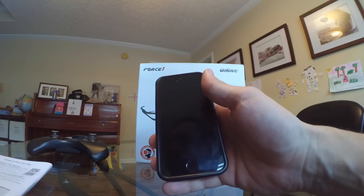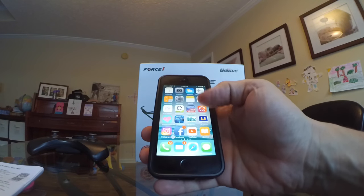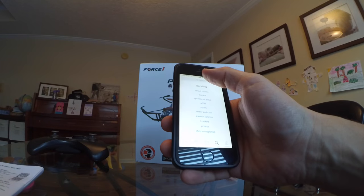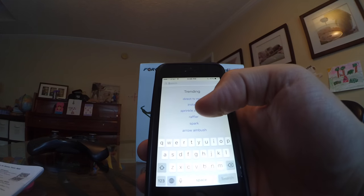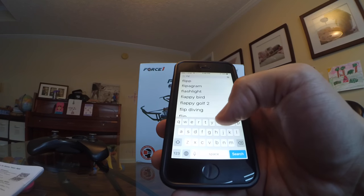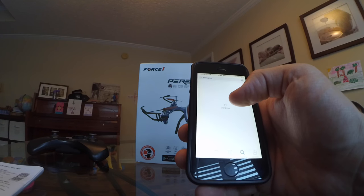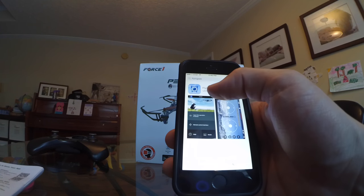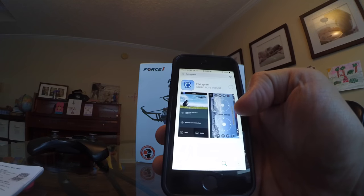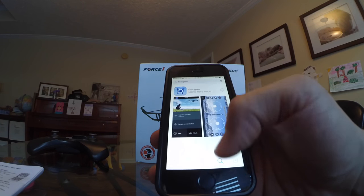I have an iPhone 5 and I'm going to go download it. So you go to the App Store, and what you're going to type into the search box is: F-L-Y-I-N-G-C-S-E — 'Flying C.' It comes up and you hit that, and there you see it says Flying C UDI RC Toys. You're going to get that app.